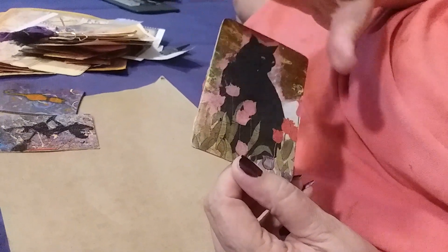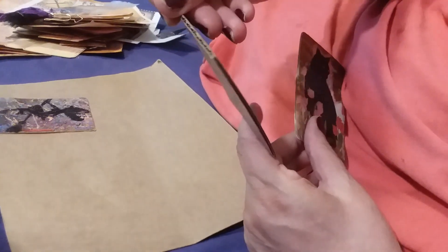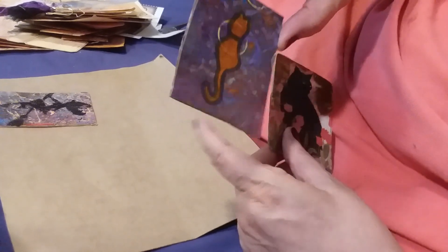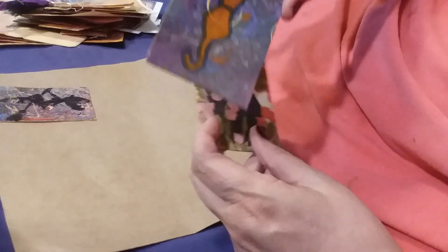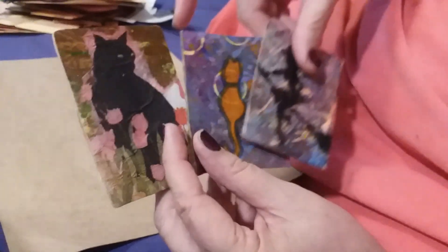The black cat one was called 'Tulip Kitty' — these are tulips. And the first one was named 'Psychedelic Kitties'. That's got a nice metallic-y shine on it, I like that too. So those are the three ATCs.